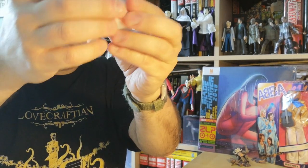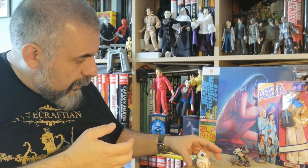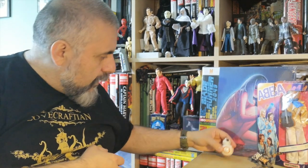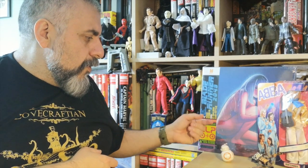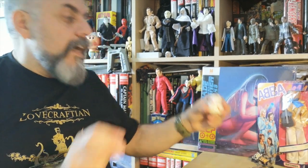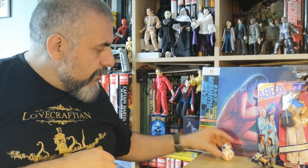Interestingly enough, it doesn't have any flat surface at the bottom, so I'm not sure how it stands. It does, though — it behaves like a weeble. You do remember those weeble toys. It's nice — I think it's really cool, a very nice little accessory, though very heavy.